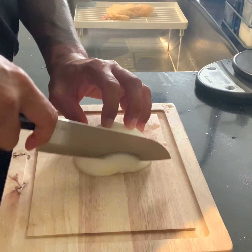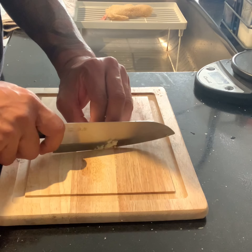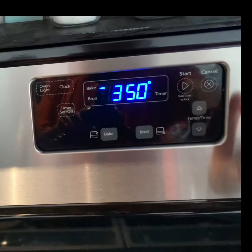We then slice up our onion, mince our garlic, and preheat our oven to 400 degrees.